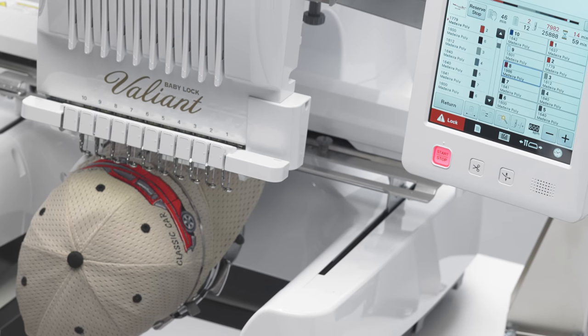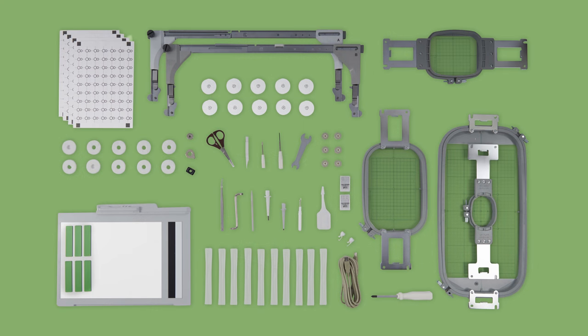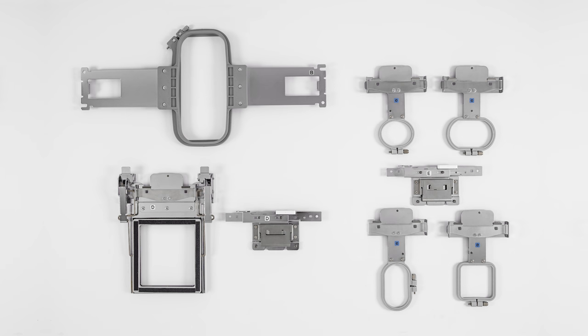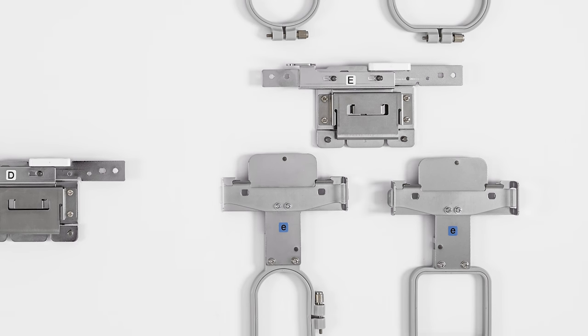Hard to stitch projects are easier than ever on the Valiant. With four included embroidery hoops and so many options and specialty hoops, it is easy to get into tight pockets and hard to hoop items. Small embroidery projects are a breeze with the optional set of compact hoops.